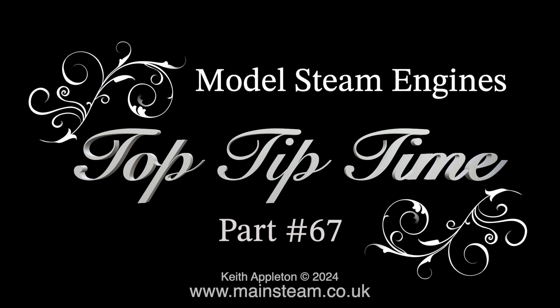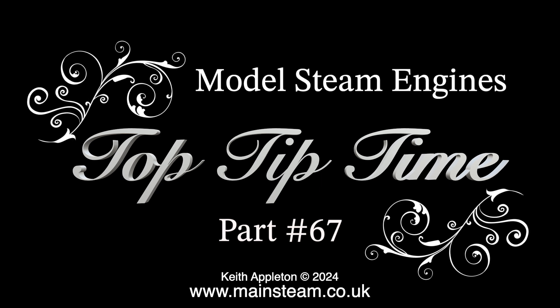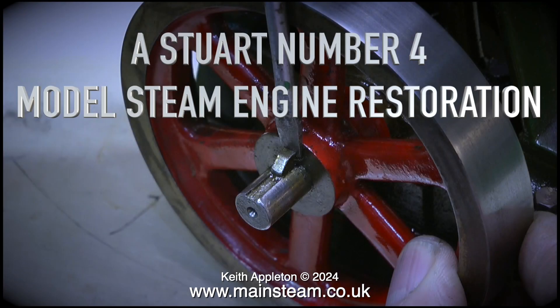Model Steam Engines Top Tip Time, Part 67. To make this series I spend quite a lot of time searching for video clips, and I found this series — the Stuart No. 4 Model Steam Engine Restoration — which contains a lot of useful tips, all edited using part 1 of the series.